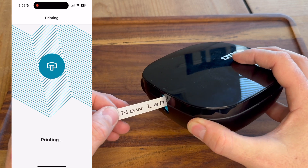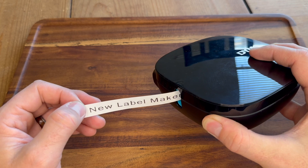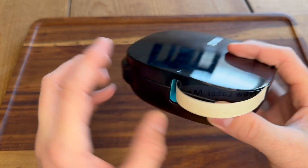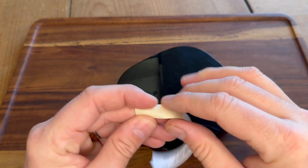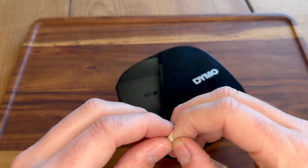Overall, I would give this a four out of five stars. I think this is a great label maker for anybody that needs to personalize things or needs something to take with you to multiple locations. This is a great label maker.